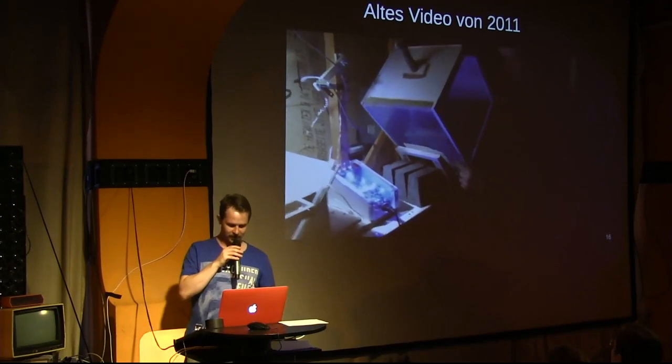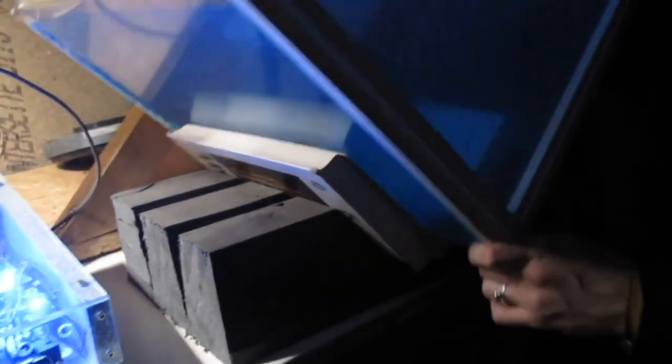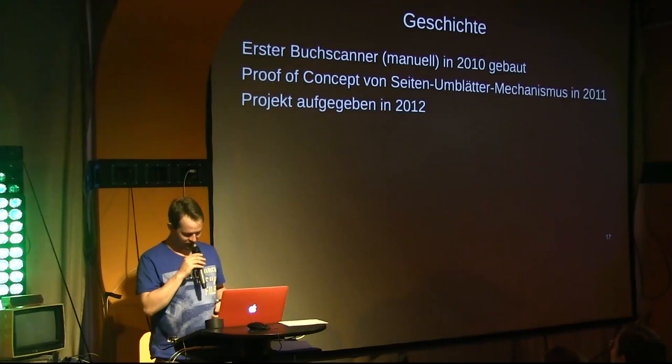You can see the box there and my fingers then turning the pages — but roughly, that's how it could work. However, I had a problem with it and gave up working on the proof of concept. I had posted this video online without comment, without mentioning that it didn't actually work. And so I abandoned the project in 2012.